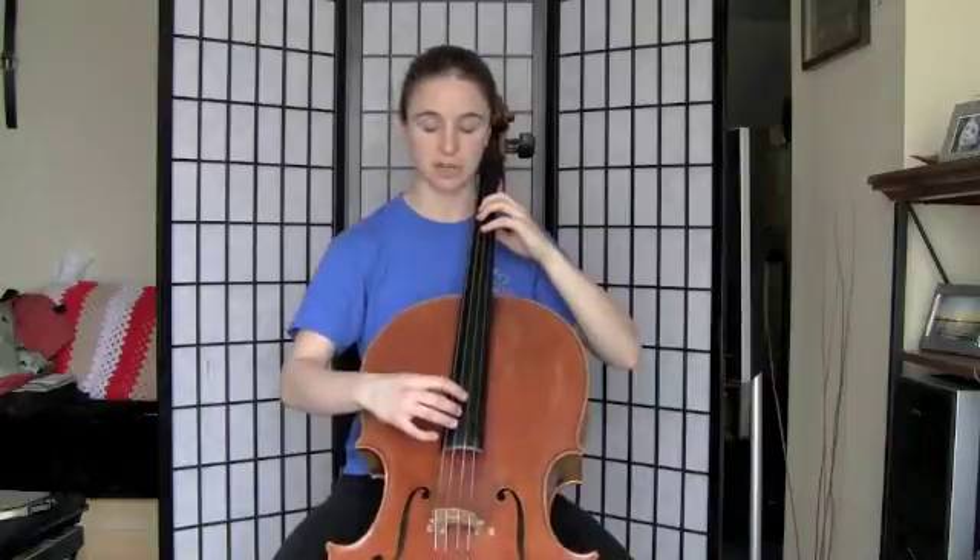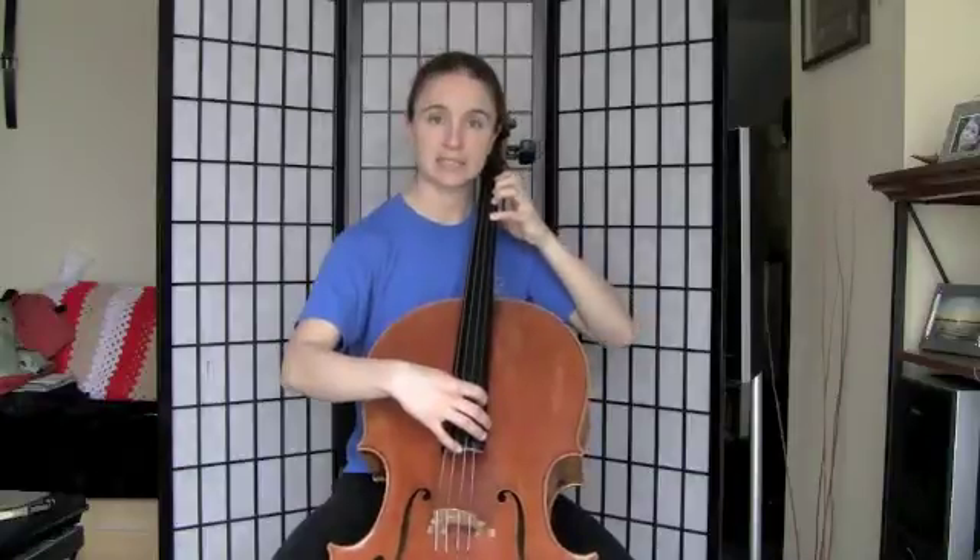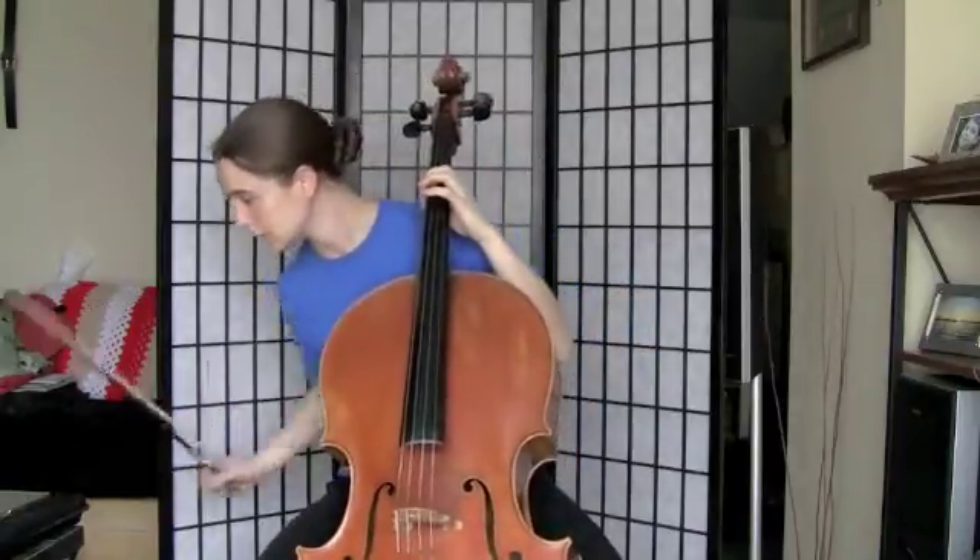One more time — I'm just going to say the note names, tiny bit quicker. Here we go. B, C sharp, D sharp, E, F sharp, G sharp, A sharp, B, C sharp, D sharp. F sharp, E, D sharp. E, F sharp, G sharp, A sharp, B. A sharp, G sharp, F sharp. B, D sharp, C sharp, B, A sharp, G sharp, F sharp, E, D sharp, C sharp, and B. Let's add the bow, two beats per bow, with the drone.